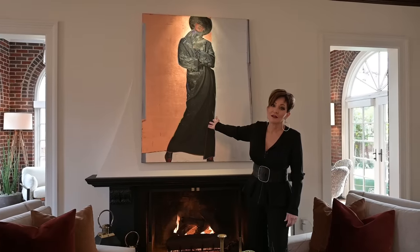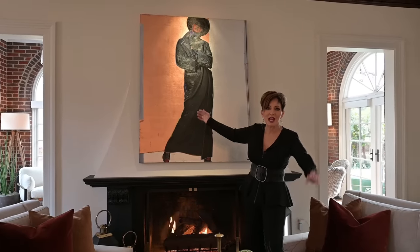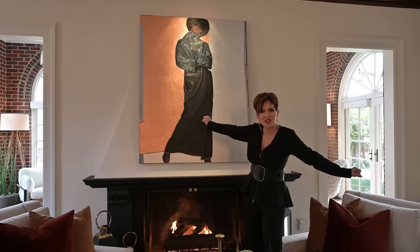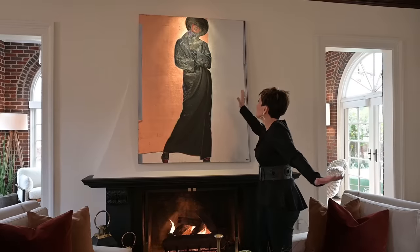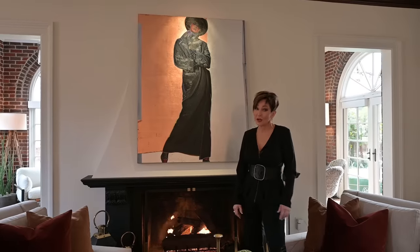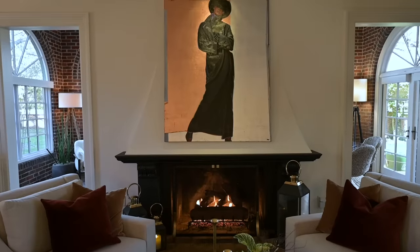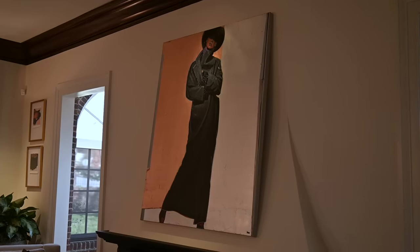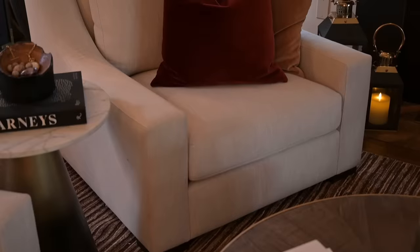And look — is she not absolutely fantastic? I don't even think fantastic is the right word. She's not even spectacular. She's just — she is perfect. Then I anchored this space with an area rug that I already had, threw some throw pillows on, and here's the reason I picked this brick color.